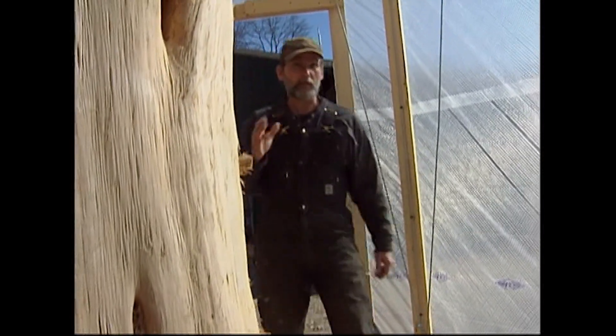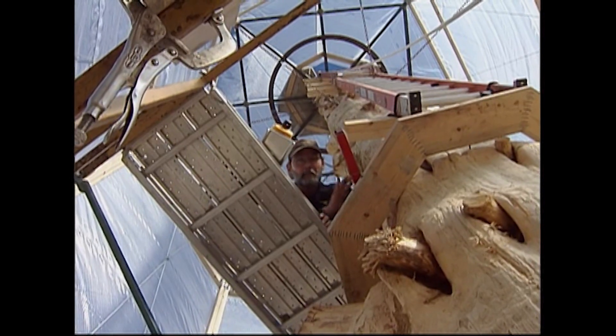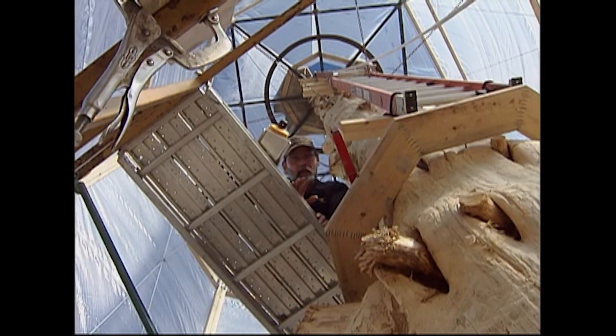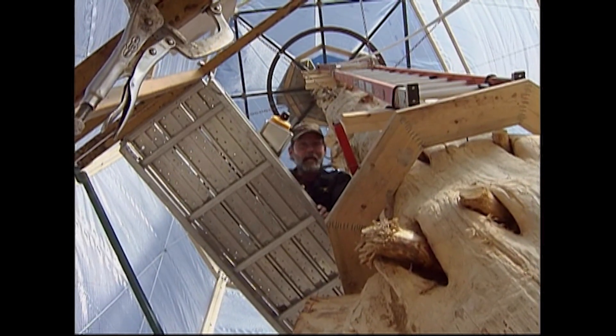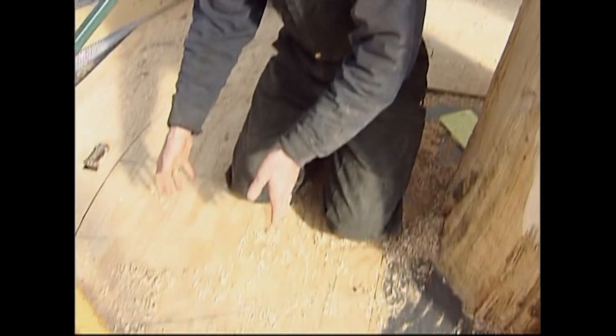We've got our silo up with our log circle stairway tree right in the middle and we're drilling the primary pilot holes for our stair treads. The technology we're using is exactly the same as we do on the little stairways, but the application is different. So instead of putting the pattern up on top of the stairway pole and using two plumb lines, we've put the pattern down on the floor.